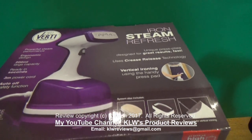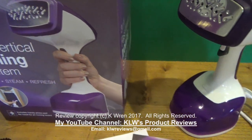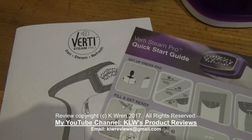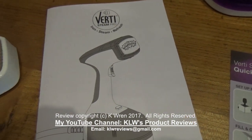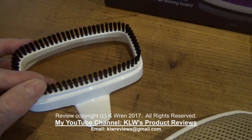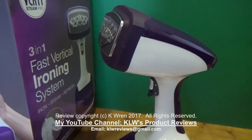This is the Verti SteamPro 3-in-1 Fast Vertical Ironing System. It arrives with a quick start guide, a more comprehensive user guide written in good English, a plump and refresh brush attachment, and a lint remover attachment.